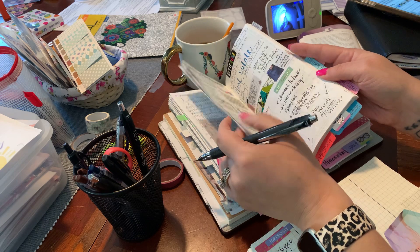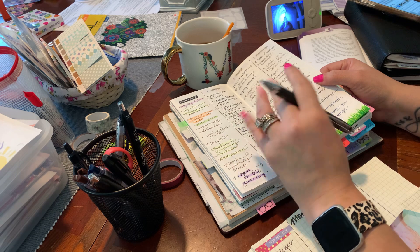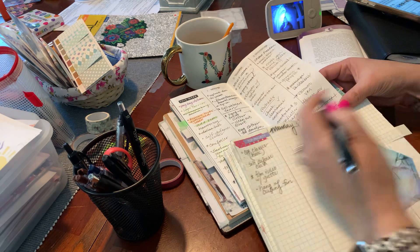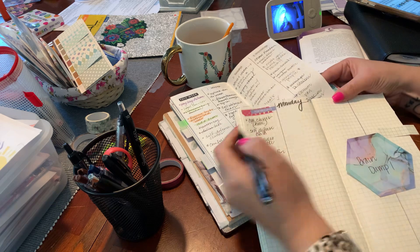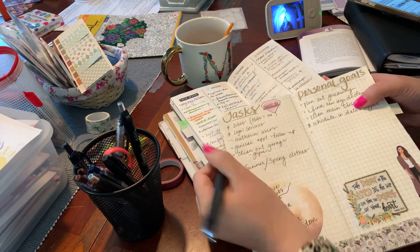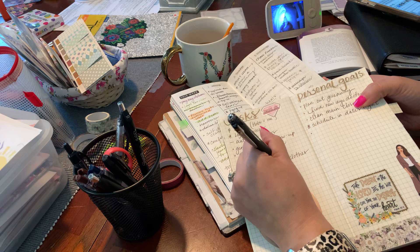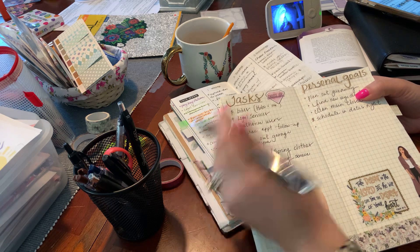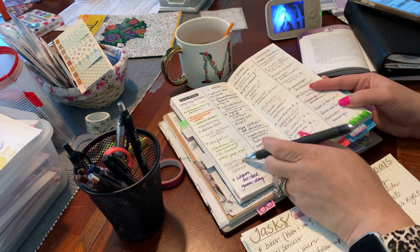I go through my prior brain dump pages and just look — even though every week as a routine I go through all the pages, I like to go through them over and over again. I just spotted that I need to buy a comforter — I haven't put that in my brain dump this week, so these are prior things. Monthly cleaning service — I'm going to put that on my main thing because I want one. I want them maybe once a week, once a month, or twice a month for deep cleaning.